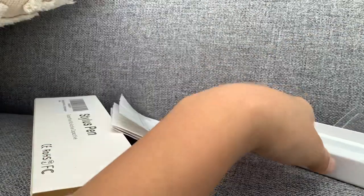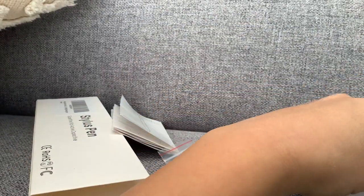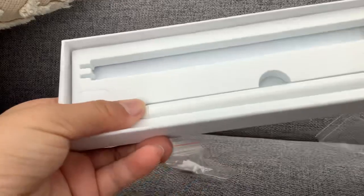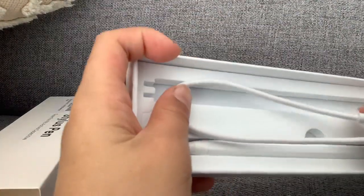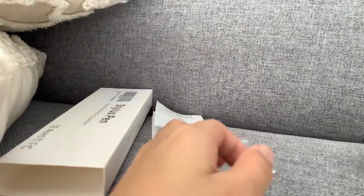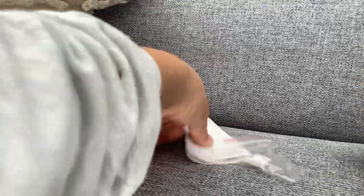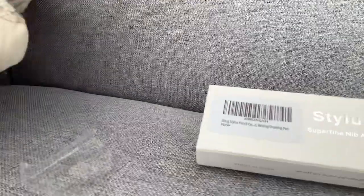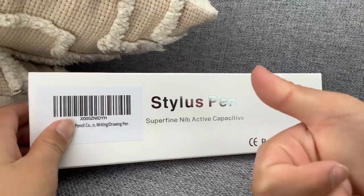So that's basically like a review of the size. That's basically the real size pattern. Some big thumbs up.